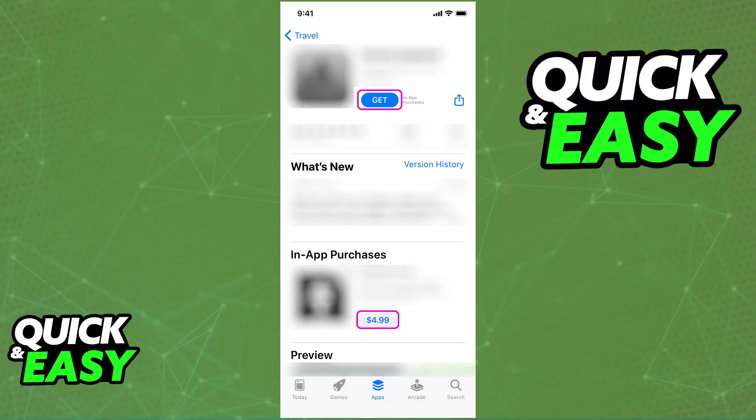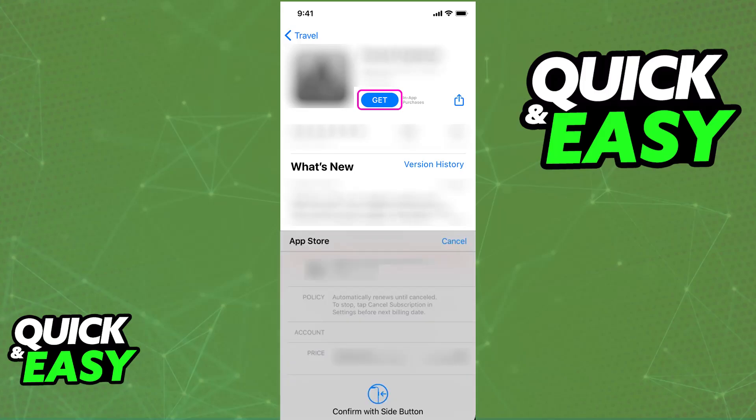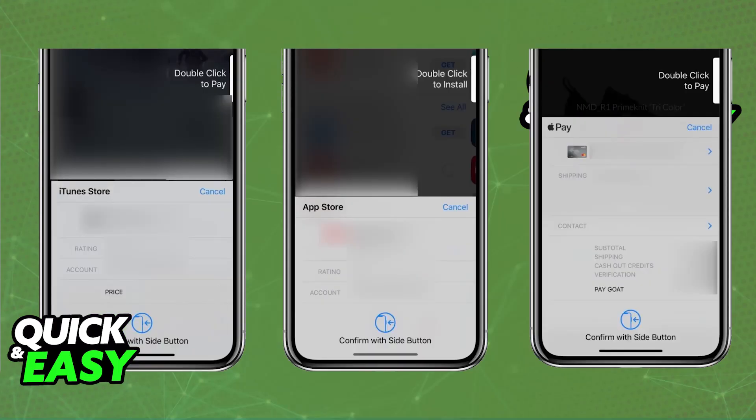To use Apple Pay in apps, open the app and proceed to checkout, looking for the Apple Pay button. By selecting Apple Pay as the payment method, a menu will appear with a summary of the order. You can confirm the card you want to use and authenticate the purchase with Touch ID if prompted, and the payment will go through.